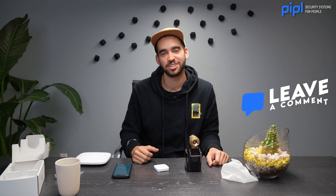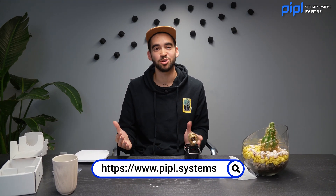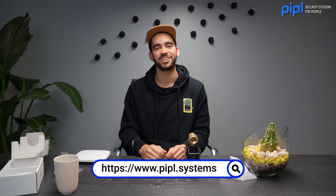Thank you guys for watching — that was our unboxing of the new Ajax Water Stop. Thank you Ajax for the device. You can find it in many places in Canada, so go get yourself one. Enroll it in your Ajax ecosystem and you can have peace of mind whether you're on vacation or at work. No more leakage problems. No more mold. All these things are things of the past. If you're an installer and you liked this video, leave us a comment below. If you are a security manufacturer and you sell professional products like this one, send us an email or contact us in any way and we will gladly help you elevate your brand.